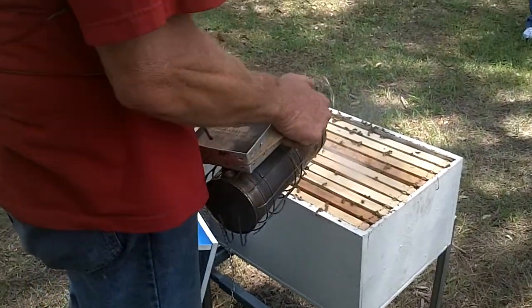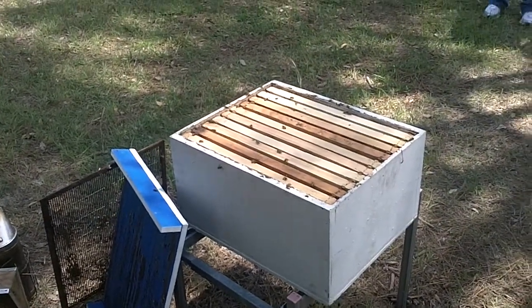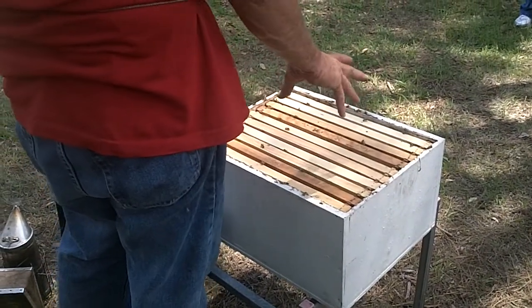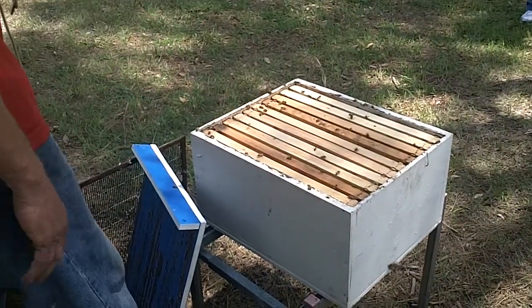Different beekeepers have different ways of attacking the hive or going through it. I do not personally like to go into the middle of the hive, primarily because that is where the majority of the brood section of the hive is. Those bees, nine times out of ten, you're usually going to find the queen.